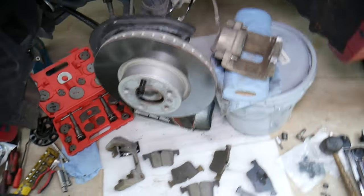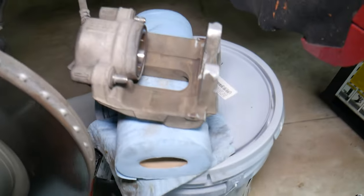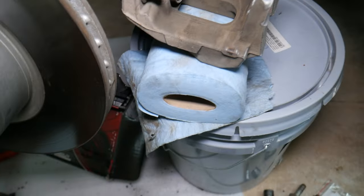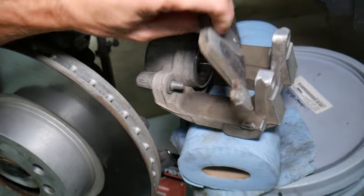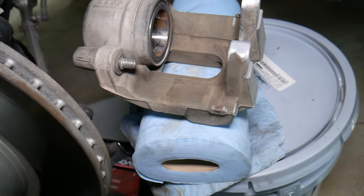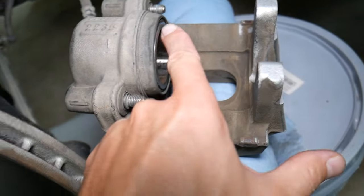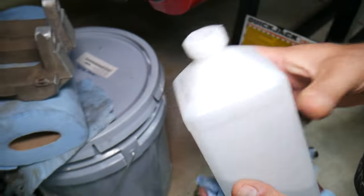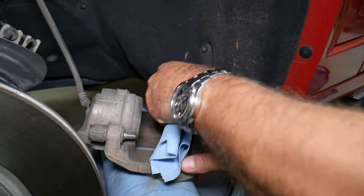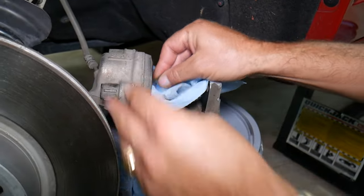It is very important how you grease your brake pads so you don't have noisy brakes and everything functions correctly. Right here you can see where the caliper contacts the brake pad. Let me grab the old brake pad — you can see we will need to clean the caliper on the inside to make sure it doesn't have dirt, dust, or sand. We're going to clean this area.